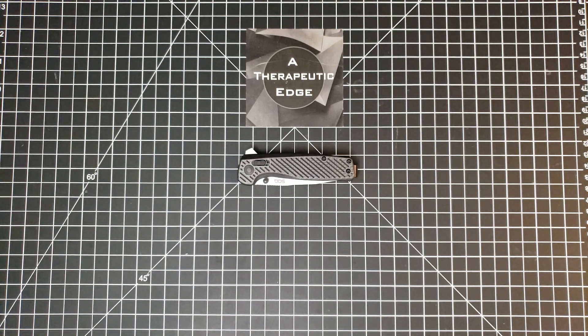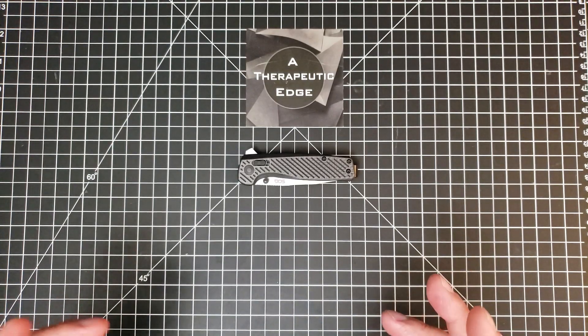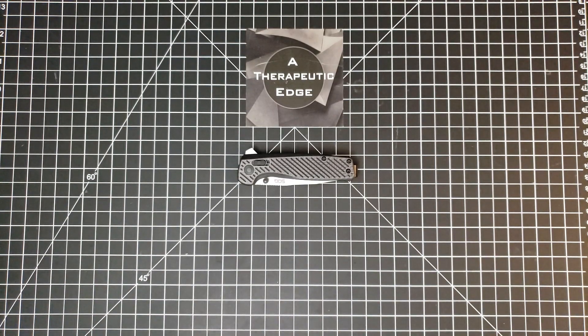This is something really sort of special as far as I'm concerned, because what this is, is a very good SOG knife. Like many people, when I was a kid and when I was young, I loved SOG knives. They were very sort of tactical, very sort of cool.